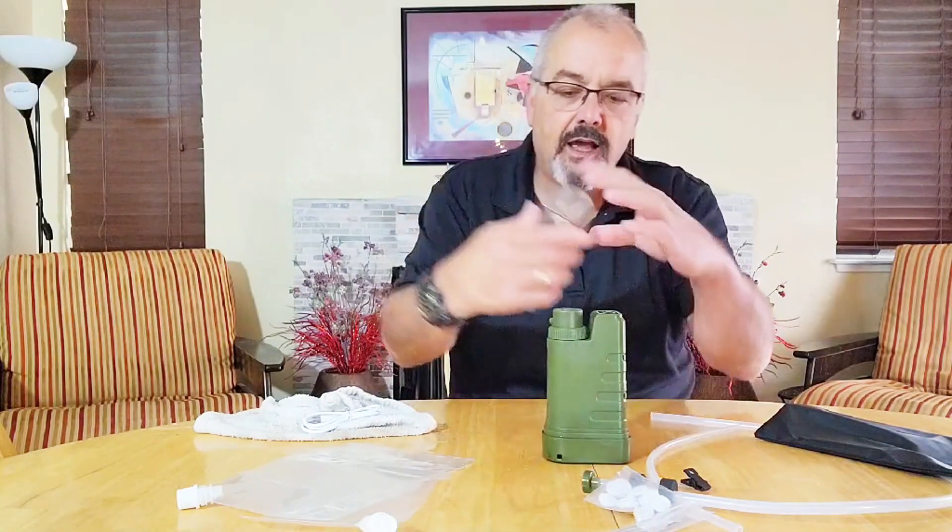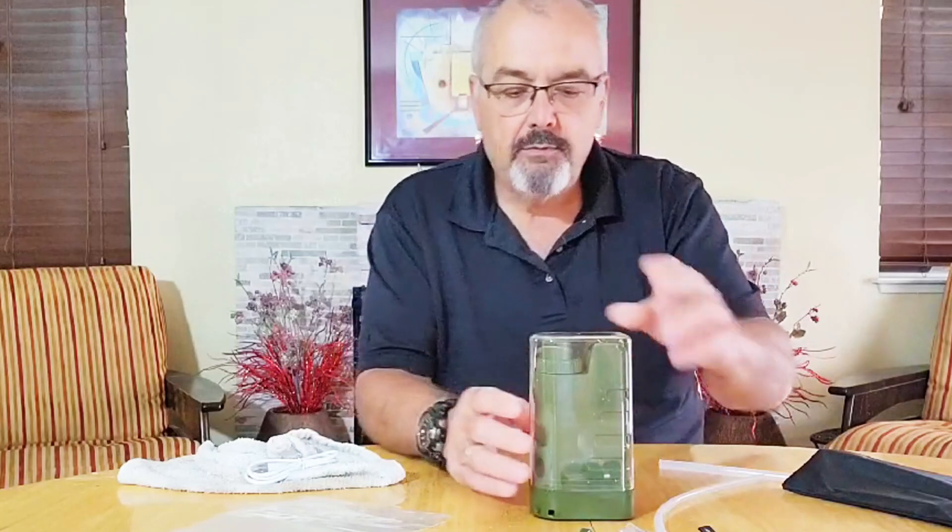This is a very handy thing to have. Just put it in the trunk of your car or in your backpack, take it with you, and be able to get better water anywhere that you happen to be. We'd like to thank the sponsor for sending this to us, and we're going to give this a thumbs up.